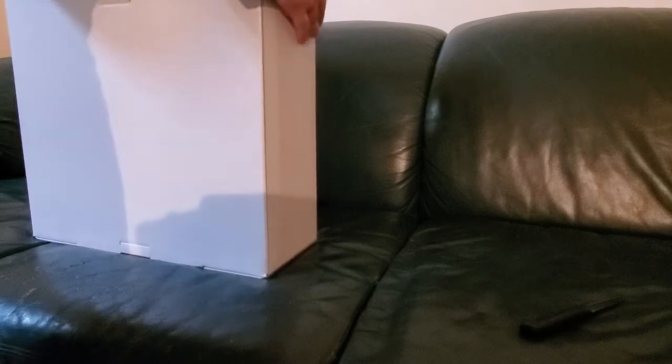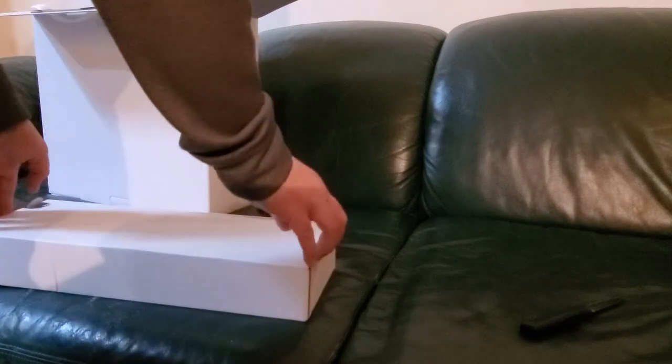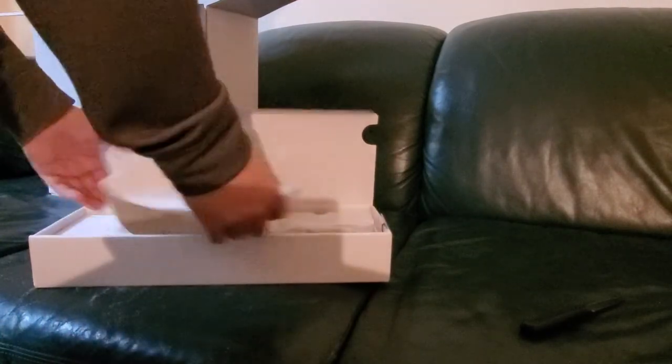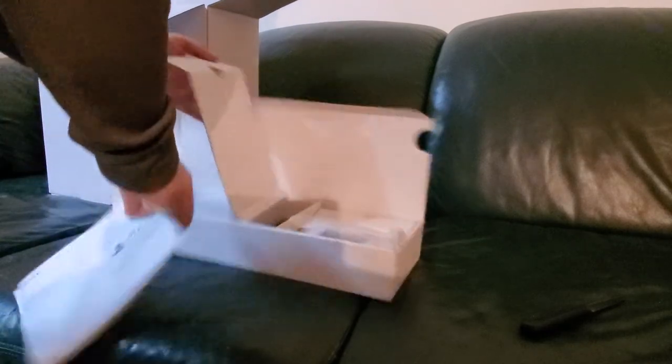I have yet to see PS5 in the flesh, understandably, as I'm not a journalist and would not have access to consoles early. We'll take this open and see what it looks like. As you can see, big box here with all the peripherals — this was sitting on top. I'm assuming this would be, like, the controller, HDMI cord, power cord, all that kind of stuff. We've got a PlayStation 5 quick start guide, safety guide — boring stuff, certain it's important, we'll go through it later.